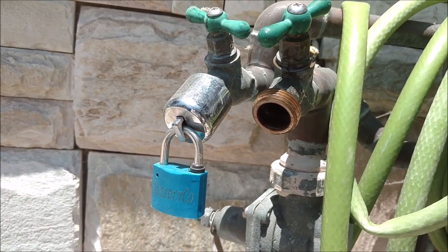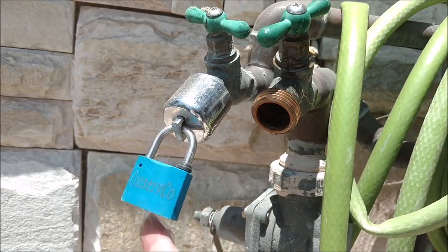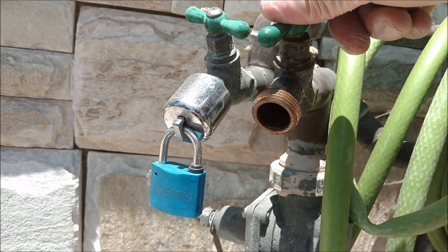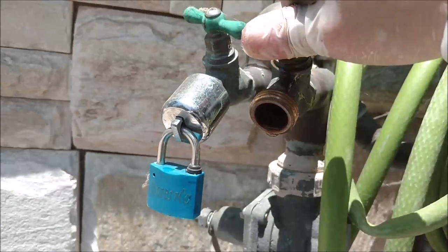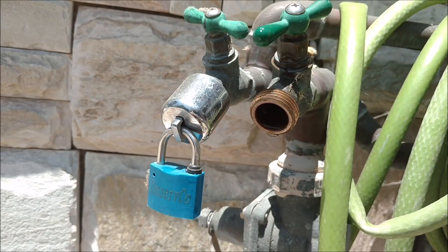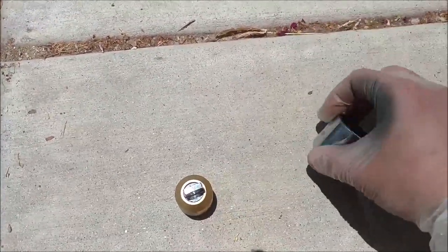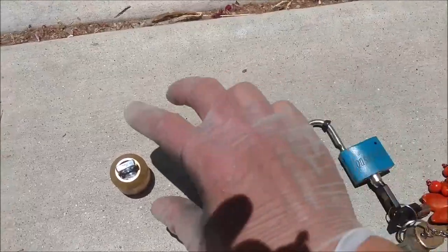This is from Amazon. Sometimes your neighbor tries to use the water when you're not home — they turn the tap and forget to tighten it, or someone tries to steal your water. There's a device like this that comes with three parts: one, two, and the lock.